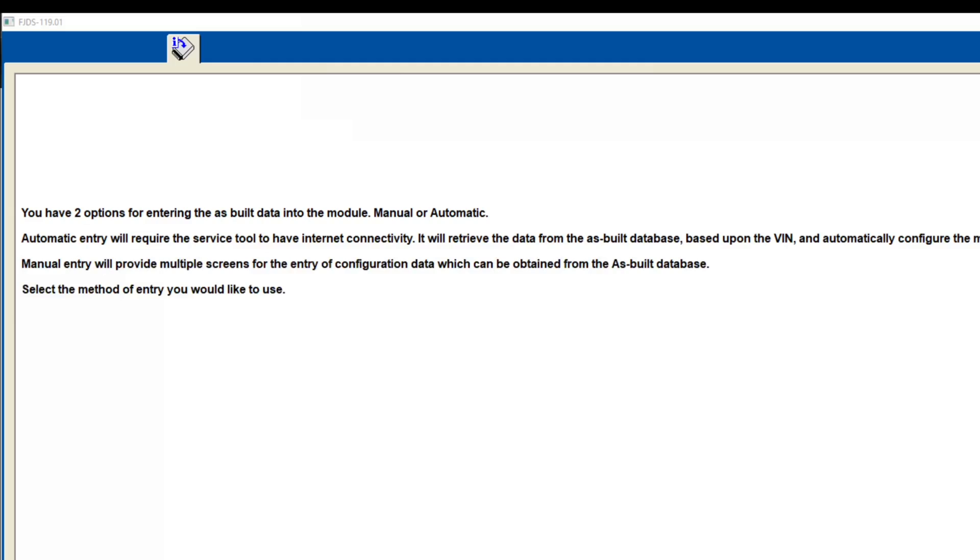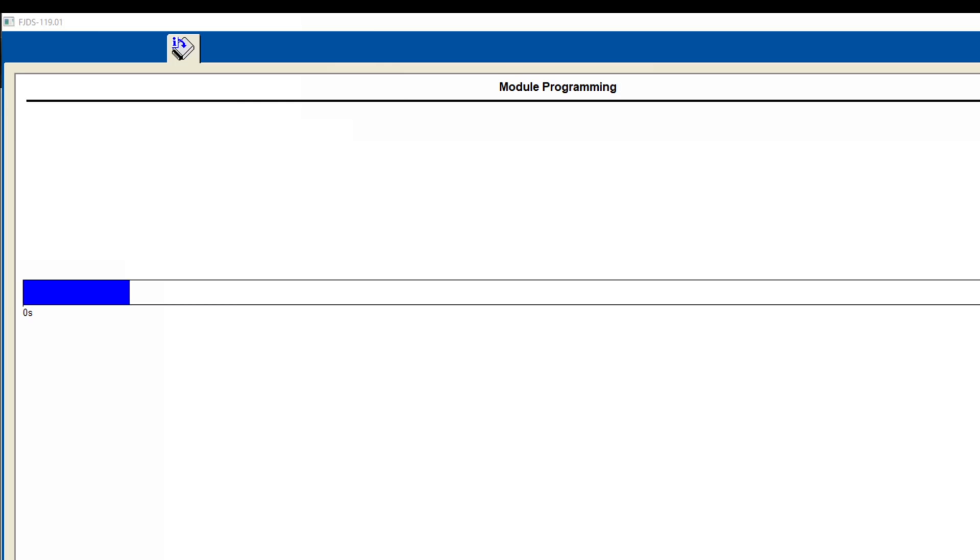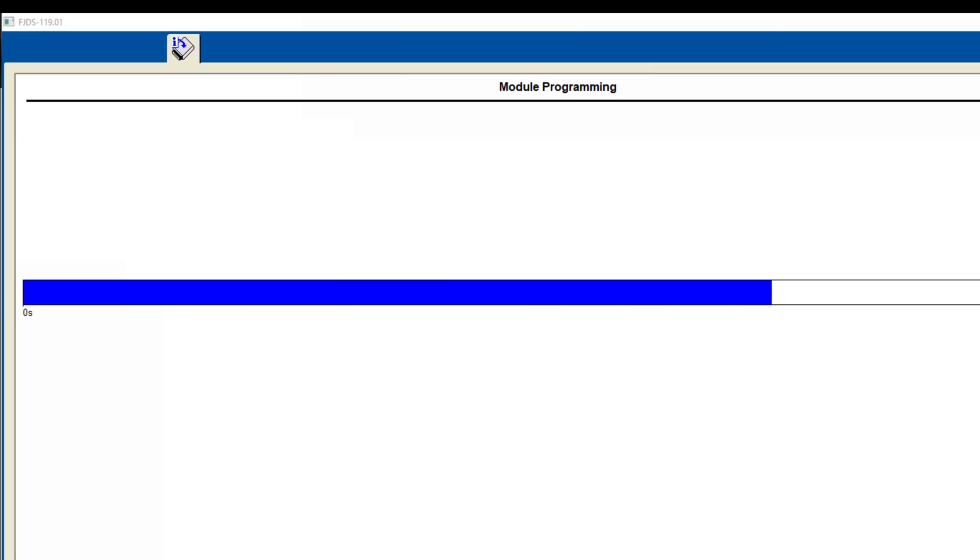Let's set the ignition to off. We already had the new module installed. Okay, you have two options. Automatic. Awesome. Let's let this go through.